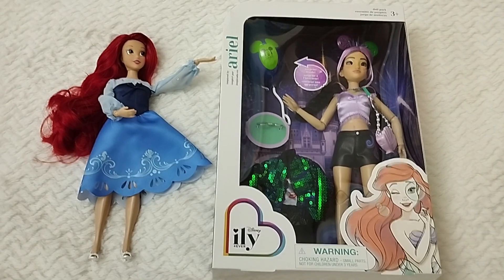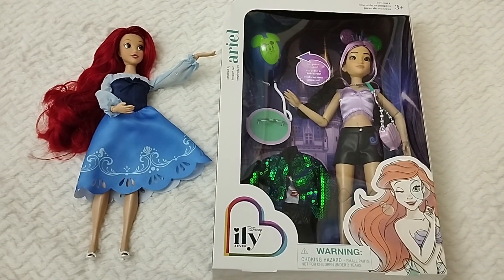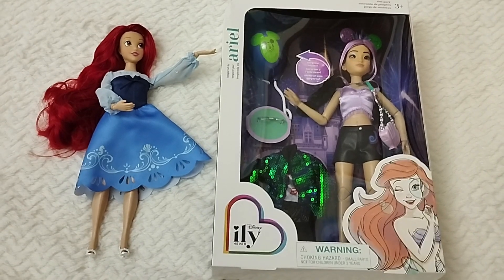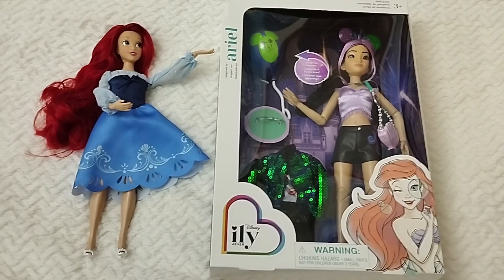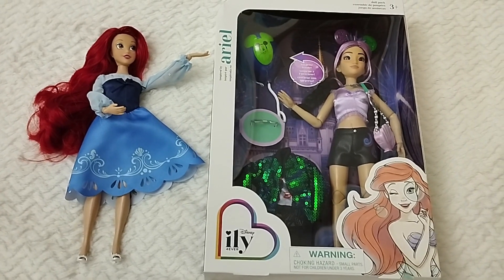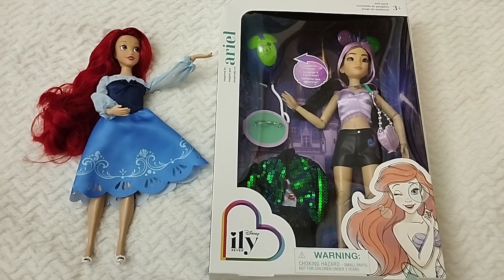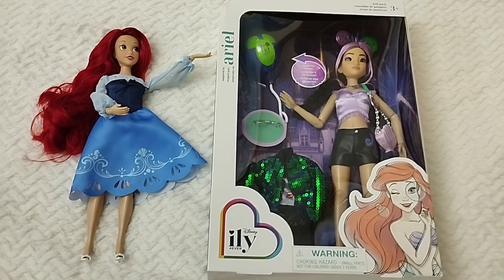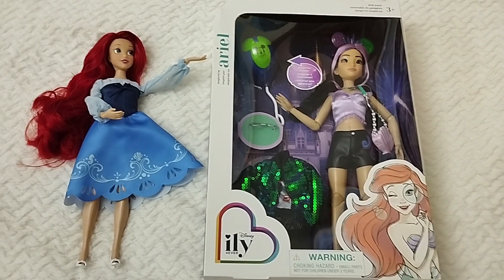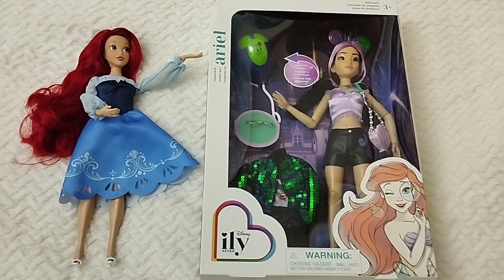So today we are going to be unboxing and reviewing in detail the new inspired by Ariel — or Ursula rather, I would say — ily 4Ever doll, as part of this Series 3, or Series 2, from Shop Disney. This is the second series produced by Shop Disney and the third wave of dolls taking into account the Jack-specific ones.